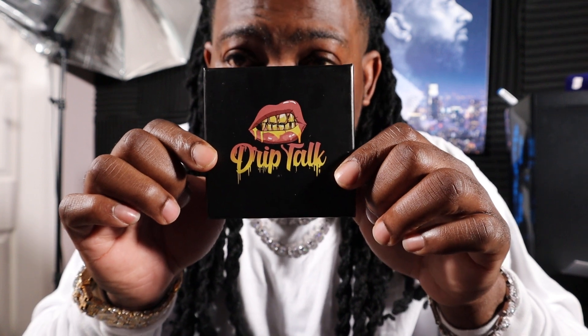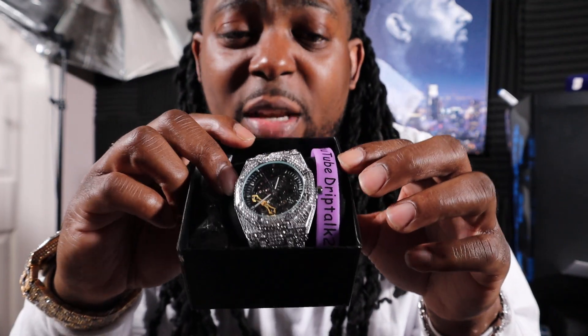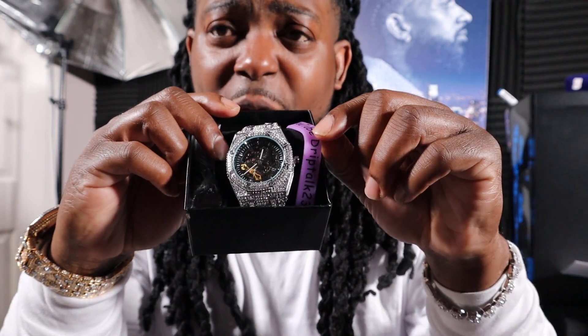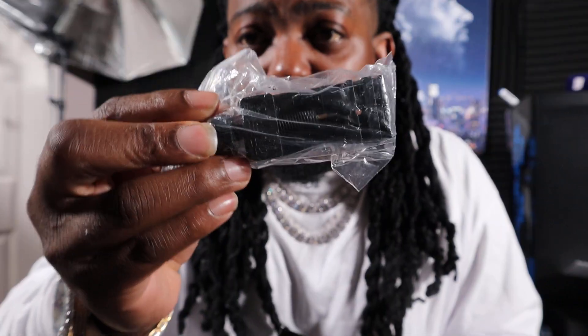There are a few details I need to put out about these watches. Every watch you get from Drip Talk Jewelry will come with a box just like this. As you open up the box, we always send a wristband so you can pass it out to a friend — they'll be able to check out the YouTube channel from there. The other thing that comes with every watch will be your own link removal tool.